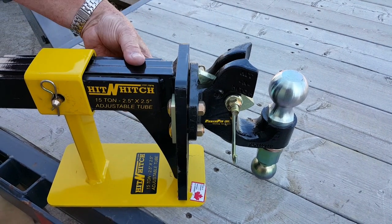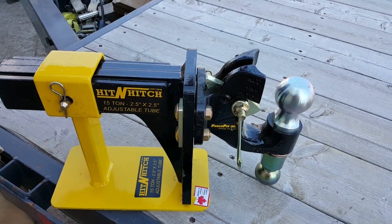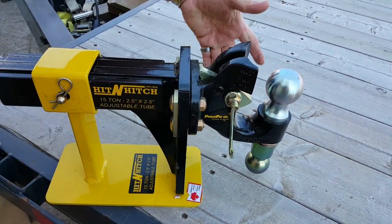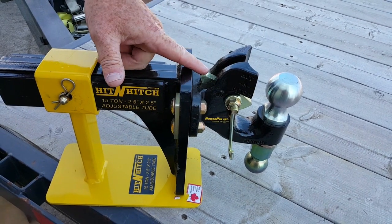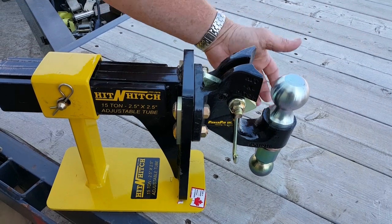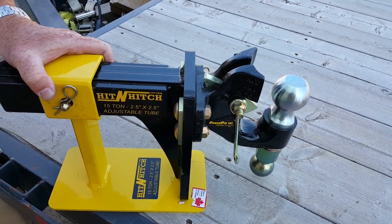This is our new two and a half by two and a half inch truck drawbar. It fits the three-quarter ton trucks, the new ones. You have that adjustment by loosening the bolts — you can go up and down. The intermediate chain support is gold so you can pick it up in your truck camera. It takes a two and five-sixteenths ball, a two-inch ball, and it'll pull a ring hitch — it's the only one out there that has all three trailer hookups.